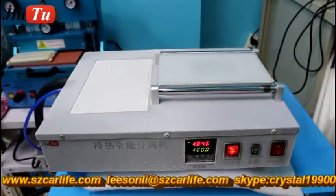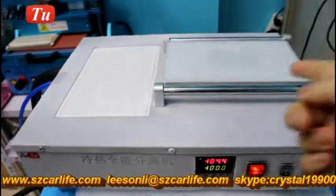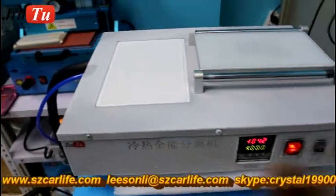This is the small LCD freezer machine. This part here is for the hot plate, and this part is for the cooling plate.